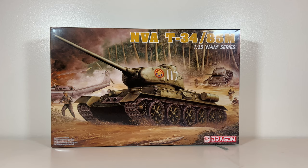Hello, thanks for joining me again. It's a pleasure to have you. I hope you're all doing well. Today we're going to have a look at Dragon's NVA T-34-85M from the 1:35 scale NAM series. This is kit number 3318.